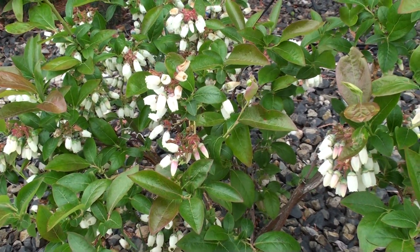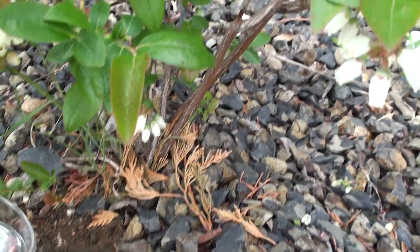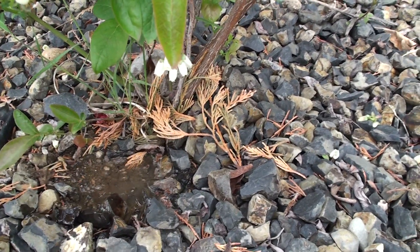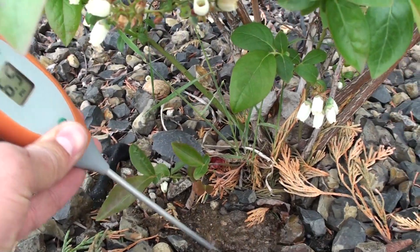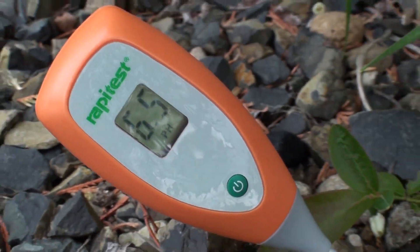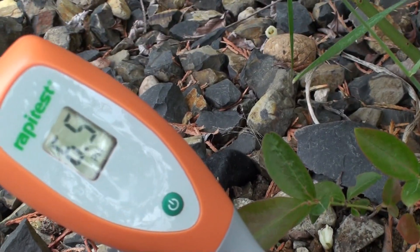Apparently they like a real acidic soil, meaning that around four and a half to five and a half would be the pH scale in which these would grow best at. But I'm going to go ahead and test the pH of the soil that these are in right now. I'm going to make a little soupy mess there so that I can take this pH tester and stick it in here. So this is basically a pH of six and a half, which is not quite as acidic as these would like.